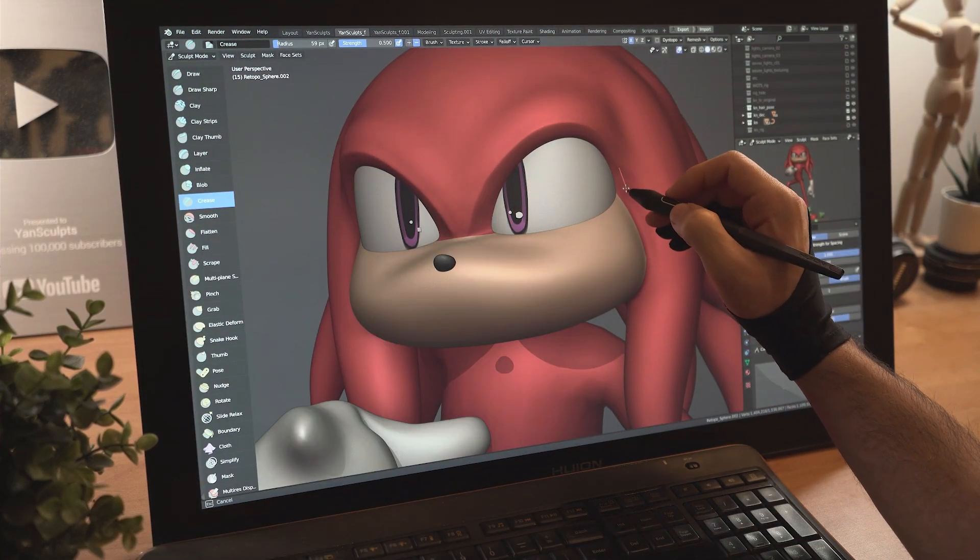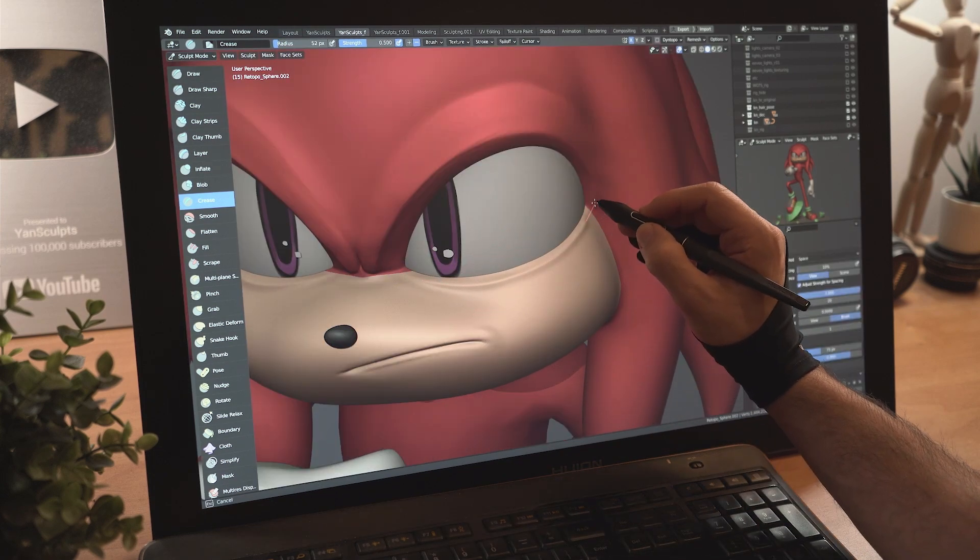Smooth out the mouth, sharpen the eyebrows nice and easy. Sculpt the mouth, then continue to refine and sharpen different parts of the face.